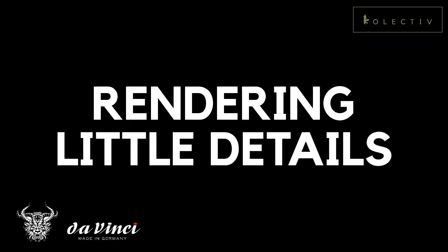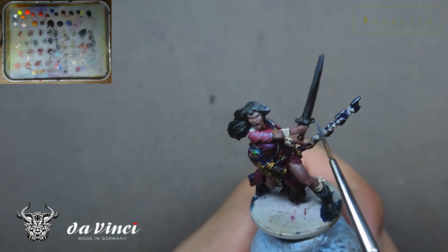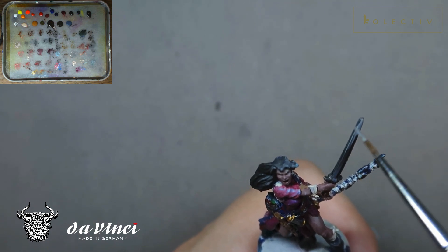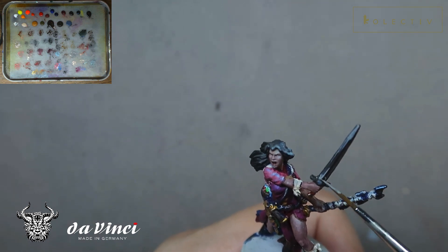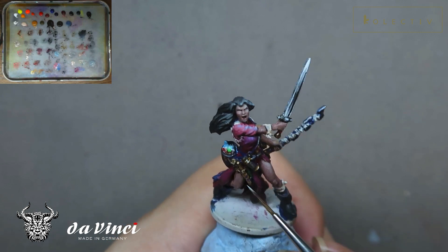By rendering the environment onto the miniature, it not only unifies all the colours, but when put with the rest of the miniatures, it makes for a more convincing story. I've also looked at rendering details such as the non-metallic metal sword and other small details. These things help the miniature pop a lot more rather than just having a base colour, because there's a variation in value and a variation in material, which makes the miniature look a lot more interesting.